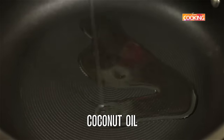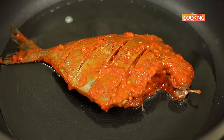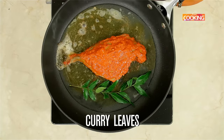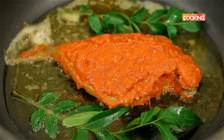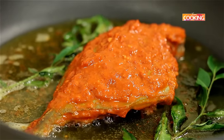I'm using coconut oil to fry the fish. I'm just going to add a sprig of curry leaves to give it a nice flavour. Fry the fish on each side for about five minutes on medium flame.